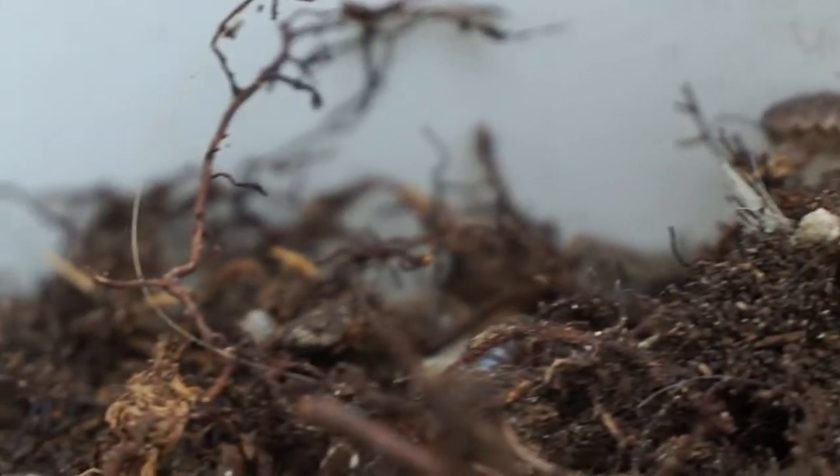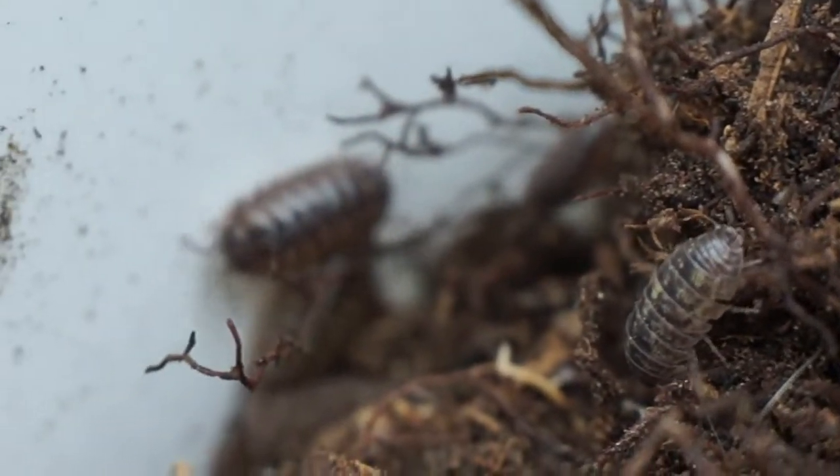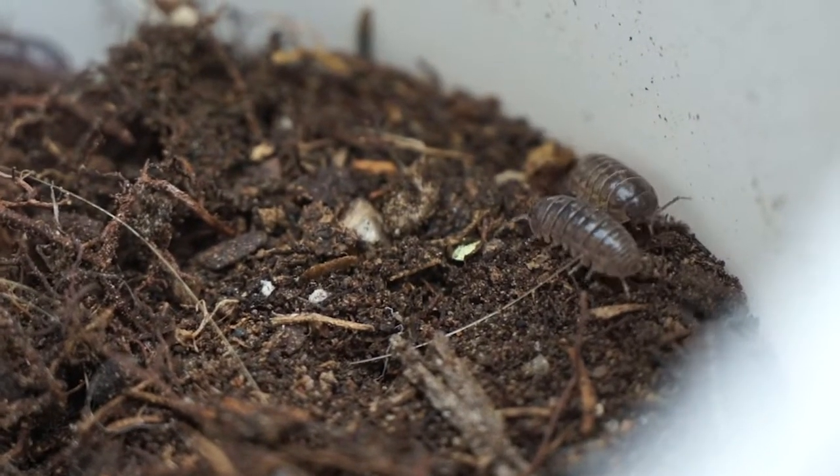Once they were in the dish, my son had a lot of fun playing with them, and this also got them out of our garden boxes.